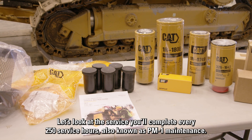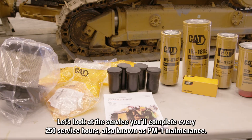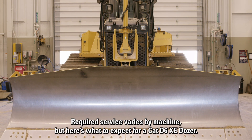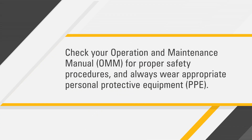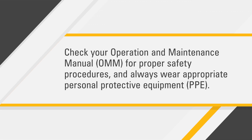Let's look at the service you'll complete every 250 service hours, also known as PM1 maintenance. Required service varies by machine, but here's what to expect for a CAT D6 XE Dozer. Before you get started, check your operation and maintenance manual for proper safety procedures and always wear appropriate personal protective equipment.